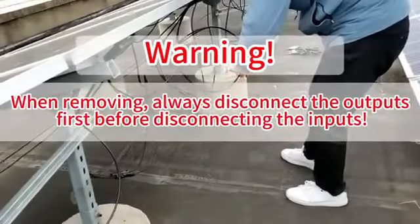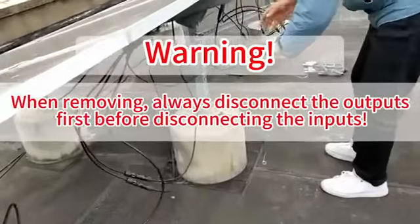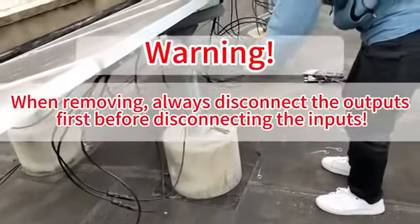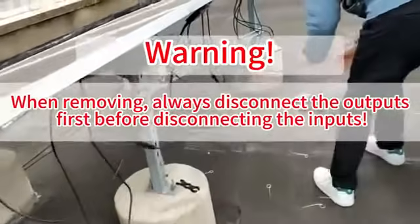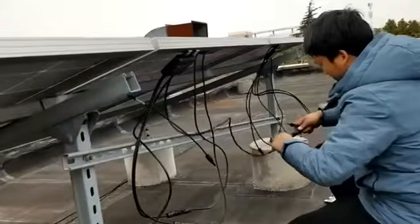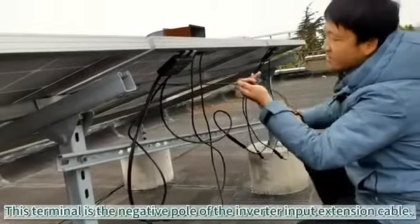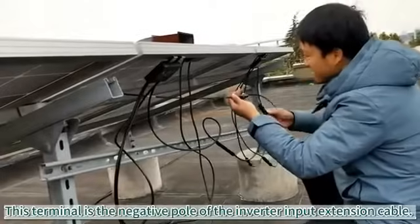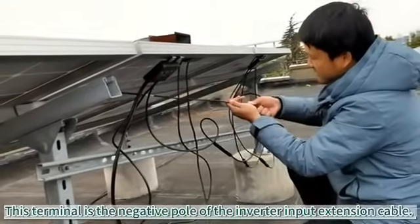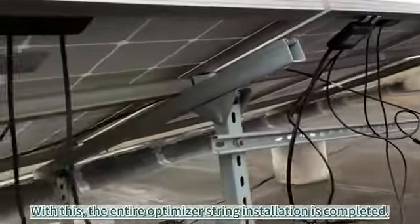When removing, always disconnect the outputs first before disconnecting the inputs. This terminal is the negative pole of the inverter input extension cable. With this, the entire optimizer string installation is completed.